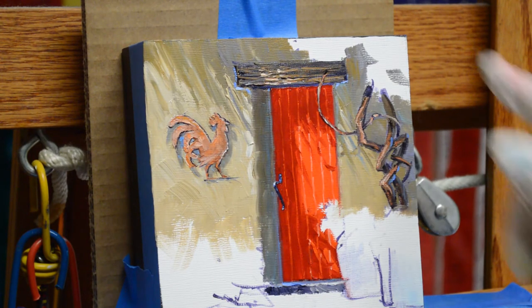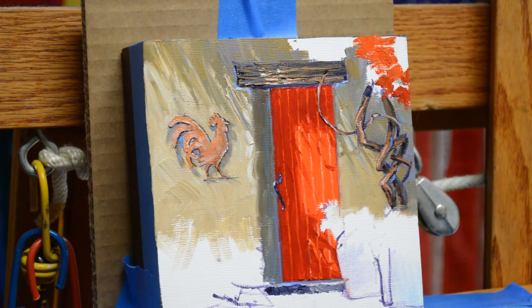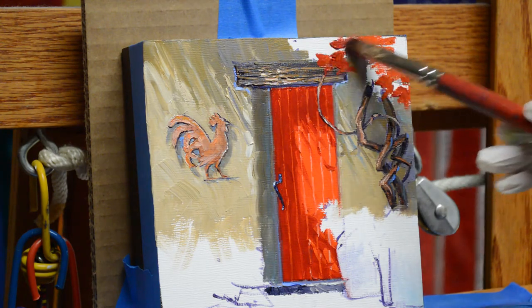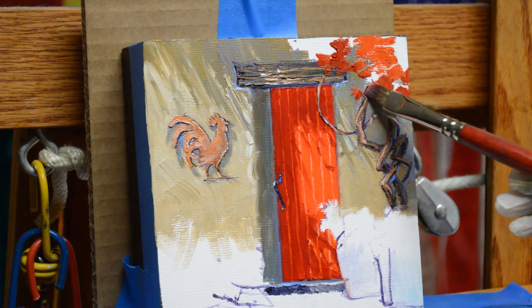Let's get to work. I'm going to be painting the trumpet vine up here that will be cascading over the doorway. I'm working in oil paints. For my thinner I use terpenoid odorless thinner because I work in my home — my living room is my studio — so I don't want to smell the house up with regular turpentine. I begin with a mixture of cadmium orange and alizarin crimson. I paint my flowers first and block those in. Flowers first, leaves last.